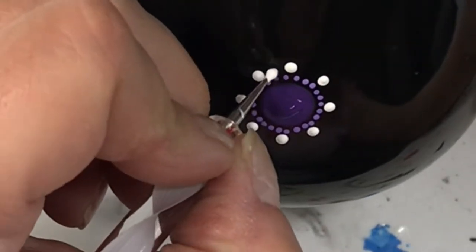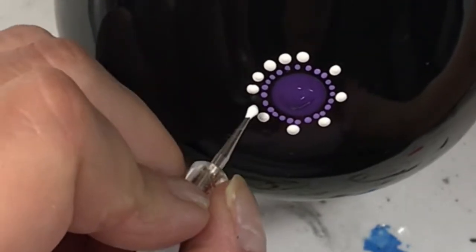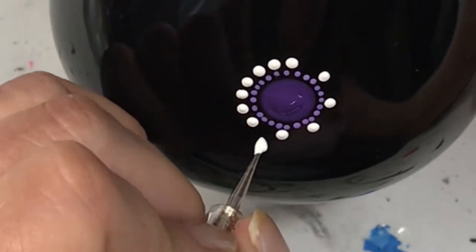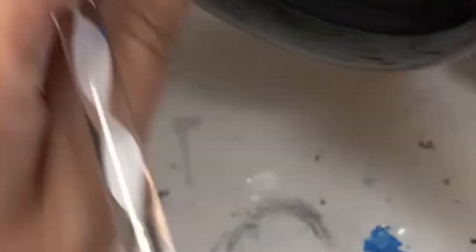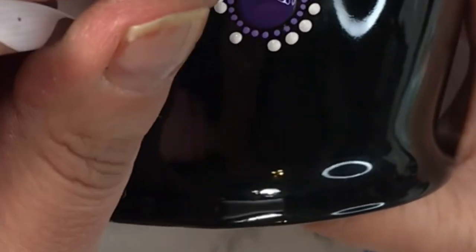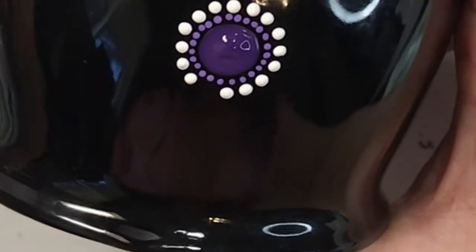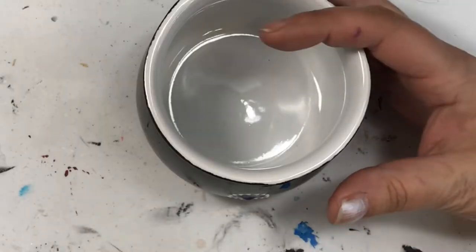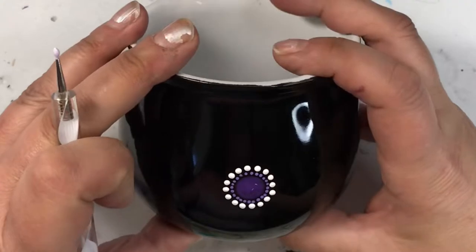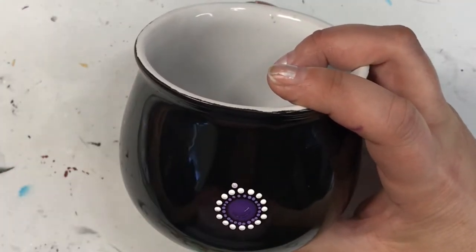Pick something and go with it using different shades of the same color. All of the tools I'm using today I purchased from the Dotting Center. I've left a link in the description below — be sure to use my discount code and you can get an extra 10% off anything you purchase. I absolutely love these tools and recommend them to anybody who is into dotting.